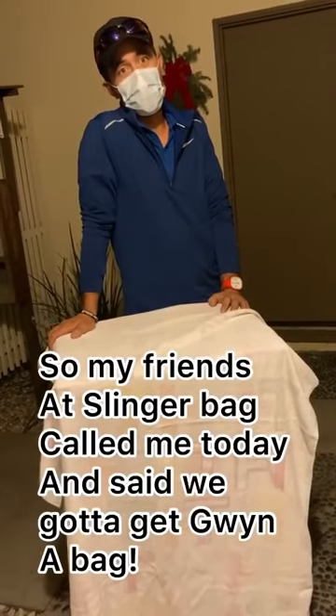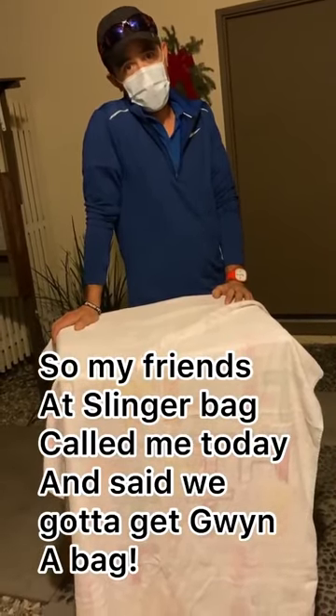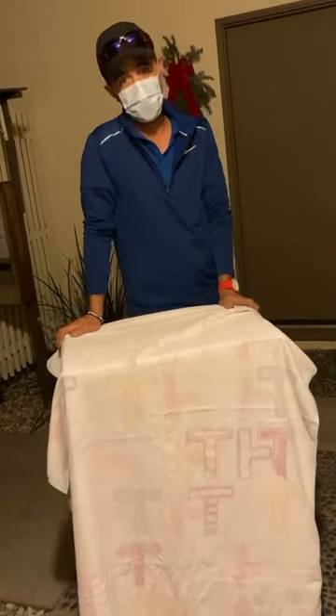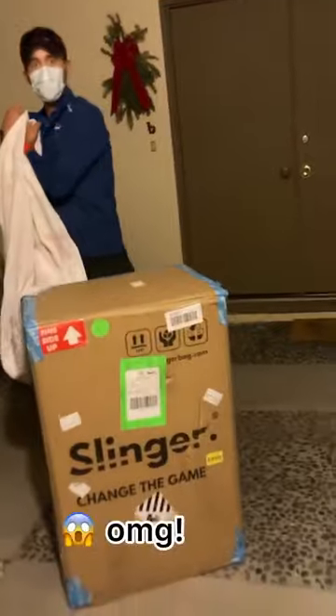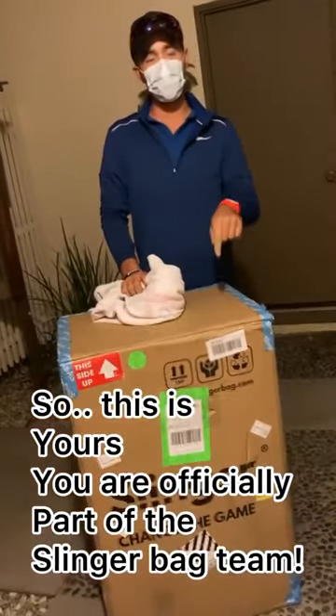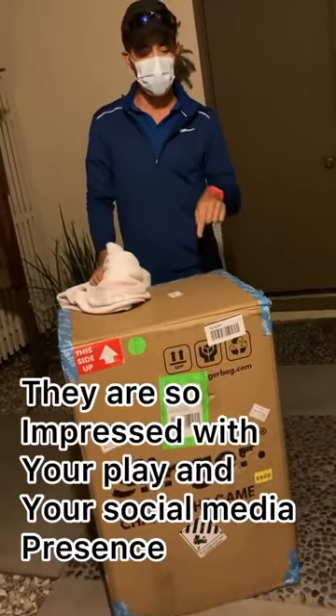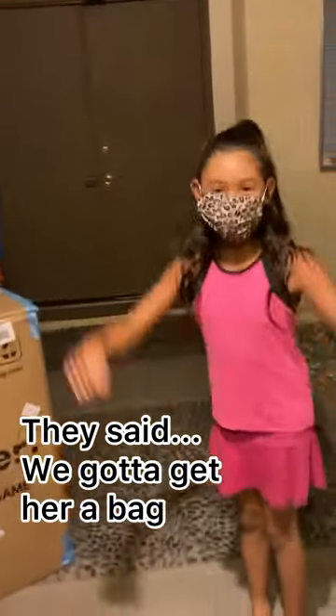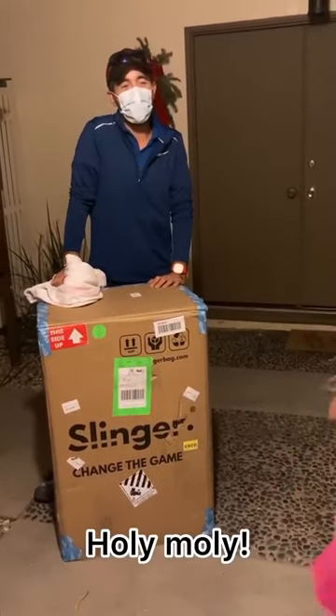Hey. Hi. How's it going? Good. What are you up to? So my friends at Slinger Bag called me today and they said we've got to give Gwen a bag. Oh my God. So this is yours. You are officially a part of the Slinger Bag team. They are so impressed with your play and your social media presence. They said we've got to give her a bag. Oh my God. Holy moly.